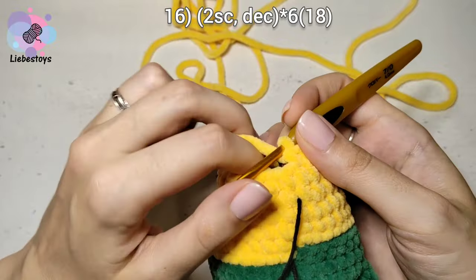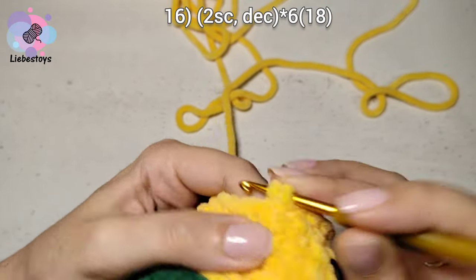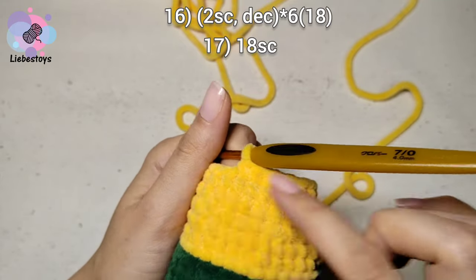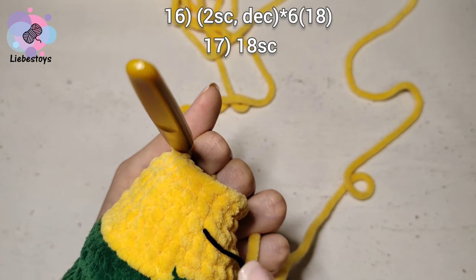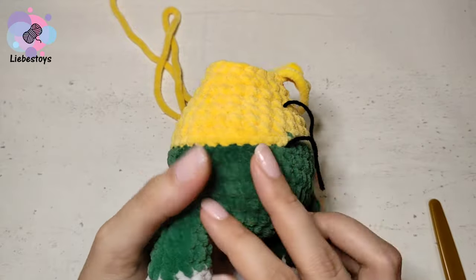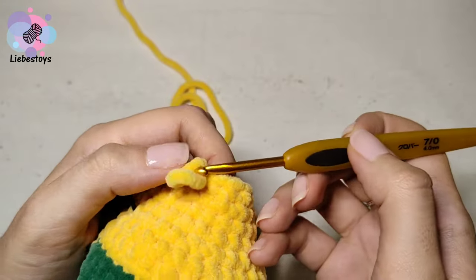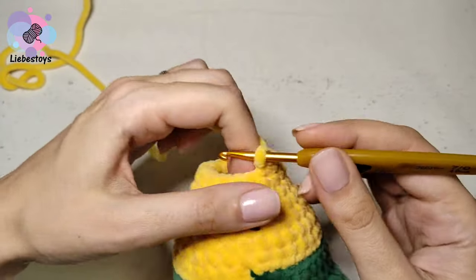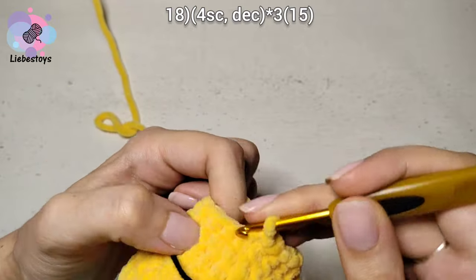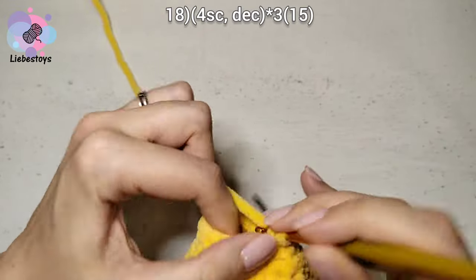In the next round, make 2 single crochet and 1 decrease, repeat 6 times. In round 17, work 18 single crochet without changing, by yourself. I finished round 17 and filled the body with fiberfill. Continue with round 18: 4 single crochet and 1 decrease, repeat 3 times.